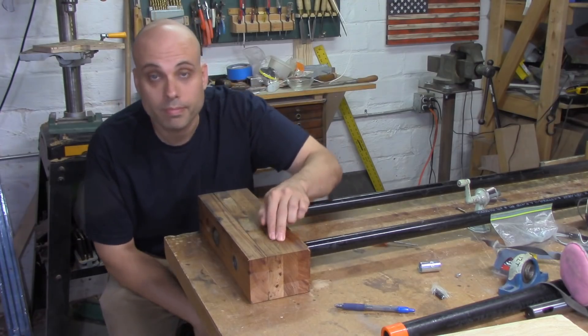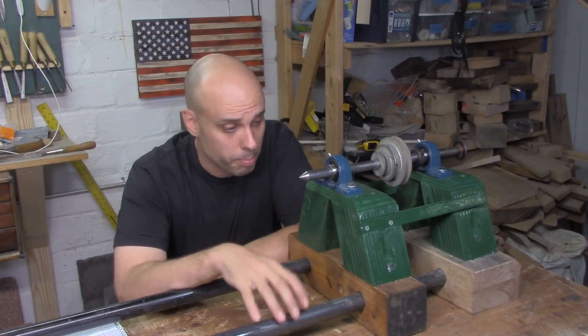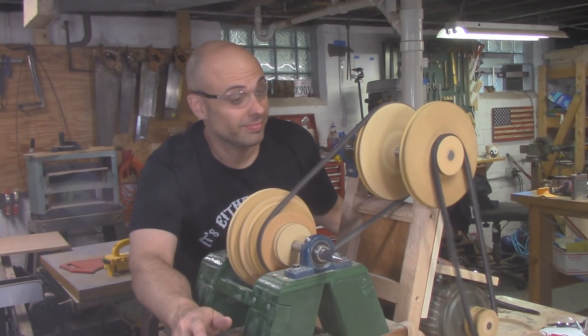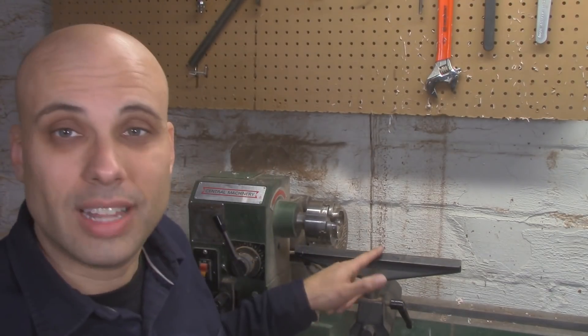My homemade lathe is coming along really nicely. I've got a bed and ways, a headstock, a spindle, and an eight-speed countershaft, and the whole thing runs really smooth and nice. I get the full selection of speeds I need for turning. I'm really excited about the way things are going, but even with all the work I've already done, I can't turn anything until I make a tool rest — and that's a little complicated.